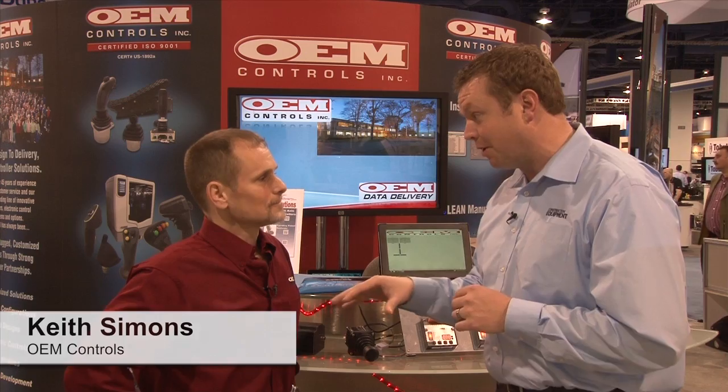We're at Khan Expo 2014, inside the OEM Controls booth with Keith Simmons. Sometimes the lone hero of the equipment are the controls, and that's exactly what you guys do.